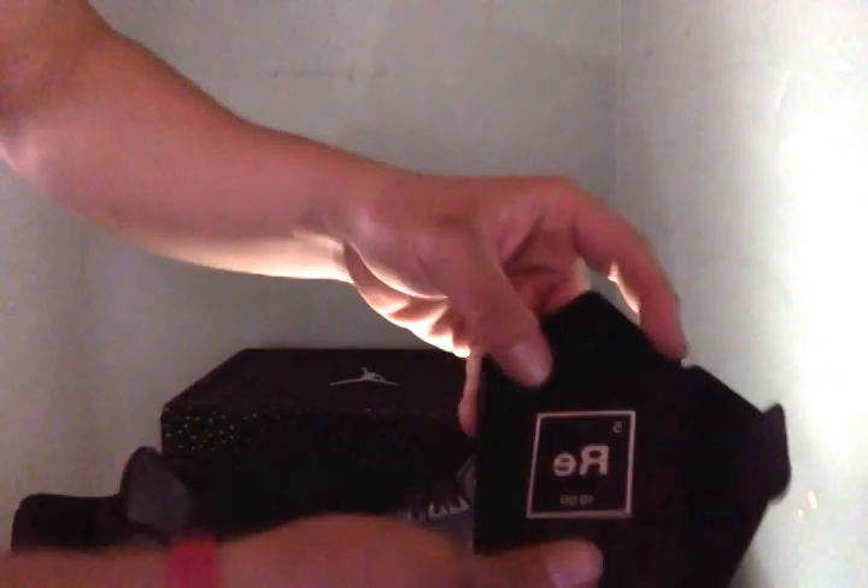This is a good shoe. Inside you got this little card with this element thing — just some writing on it. But this is a sick shoe overall.